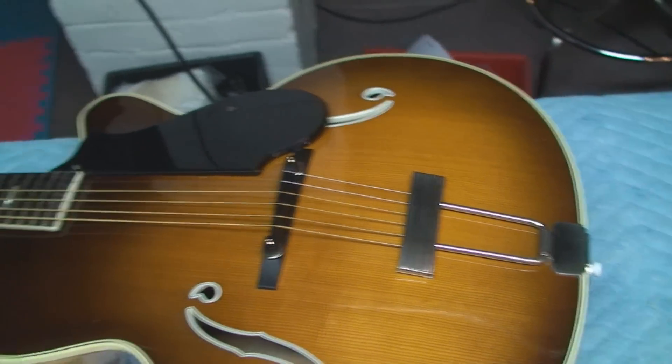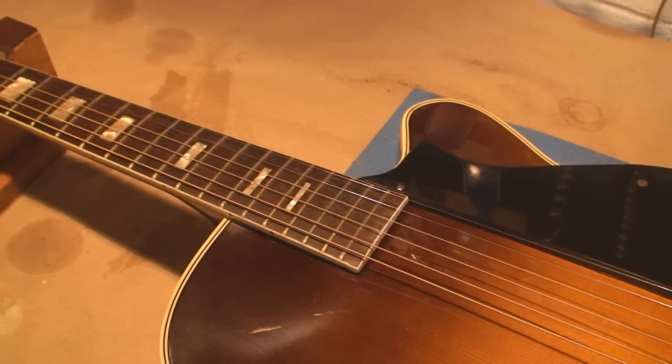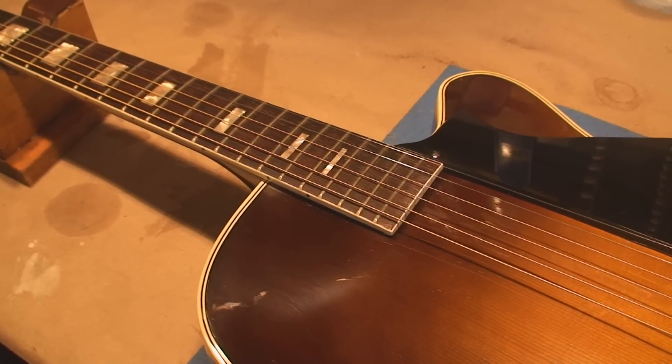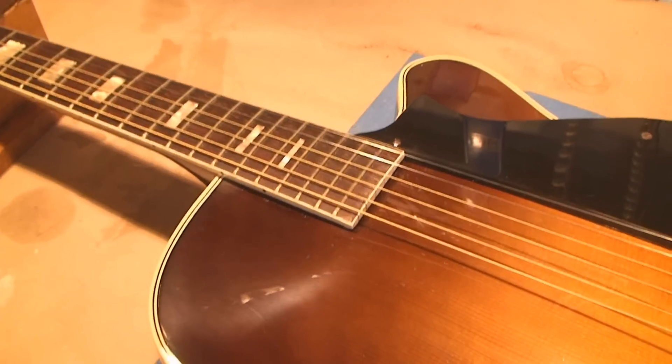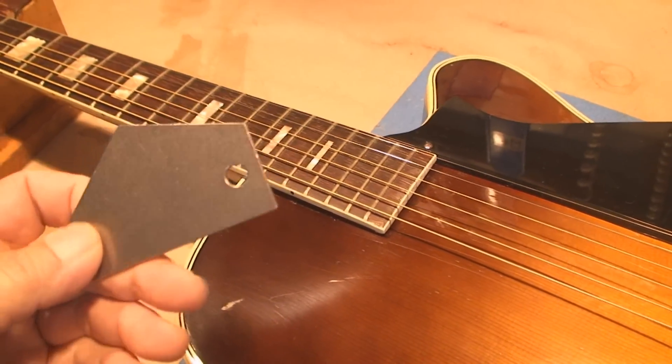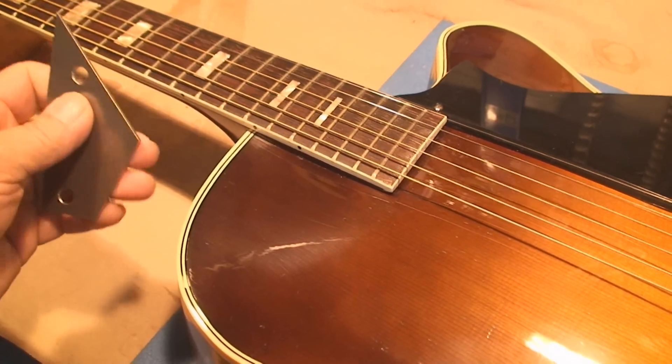So we're taking everything off it again, and we're going to tweak her up. These tunes are perfect for this. What I'm going to do is use this device to figure out where the highest spot is.